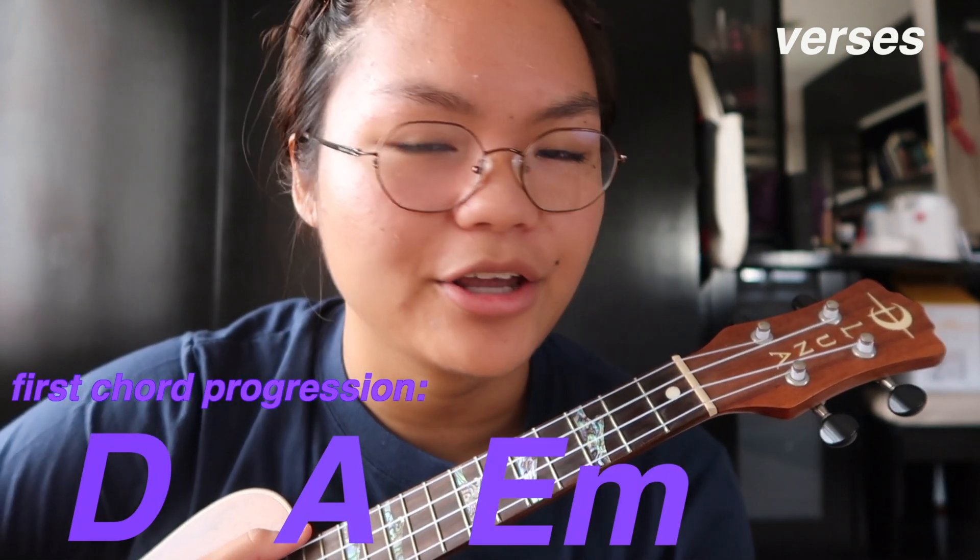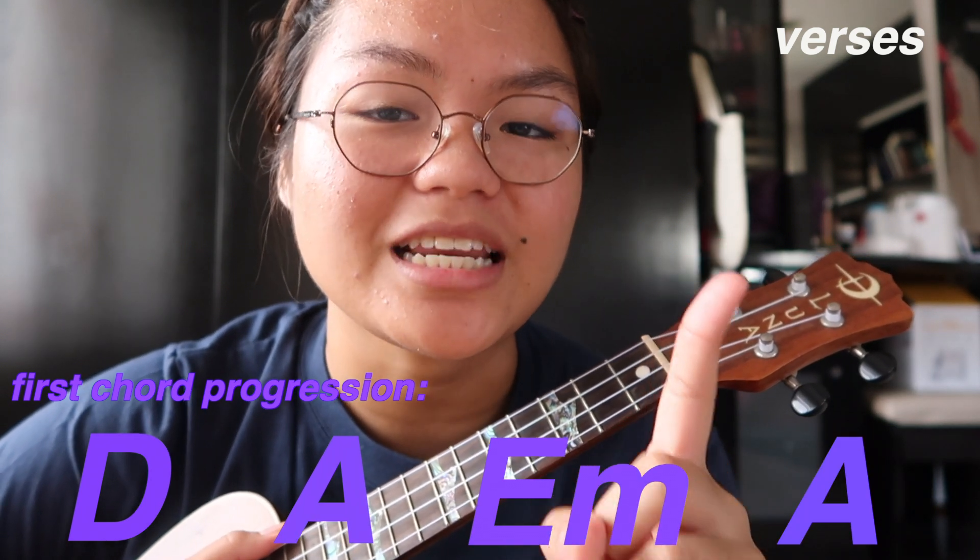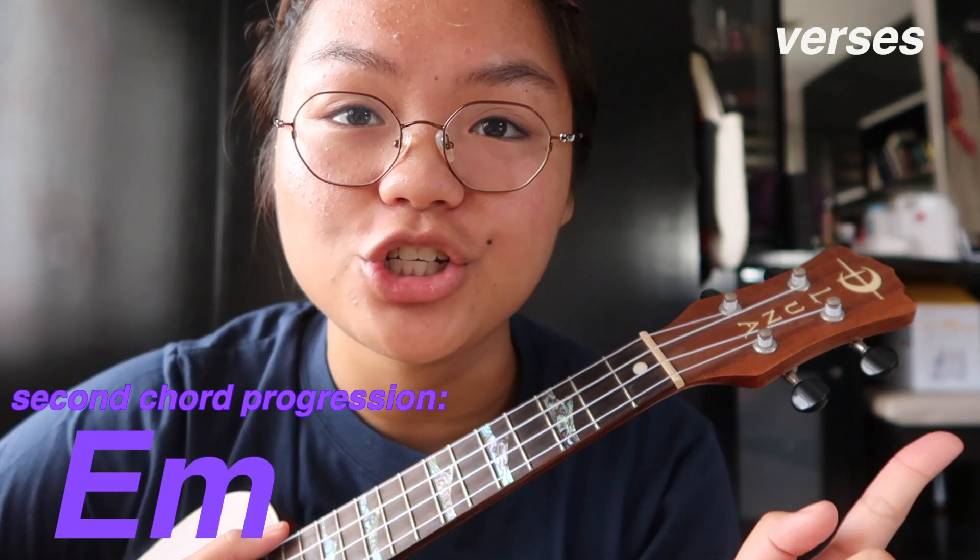For the verse, you're going to need the chord progressions of D-A-E minor-A — that's the first chord progression. The second chord progression is E minor-G-A. For the verses, we're going to play the first chord progression twice, then get into the second. For the first chord progression I simply just use down strums, then when I go to the second chord progression that's when I insert the strumming pattern.